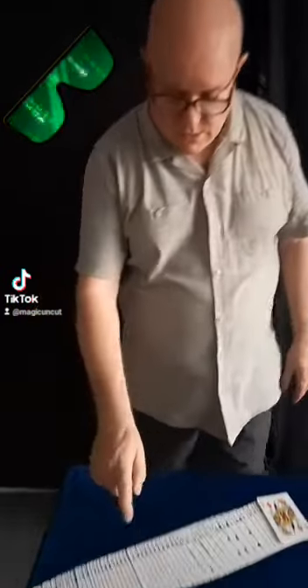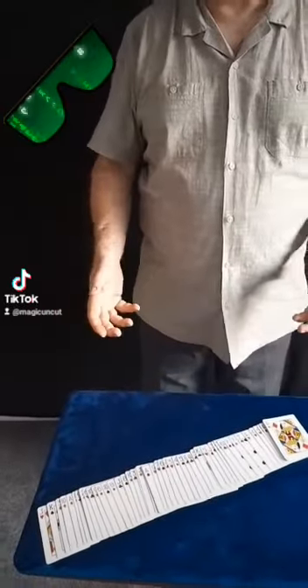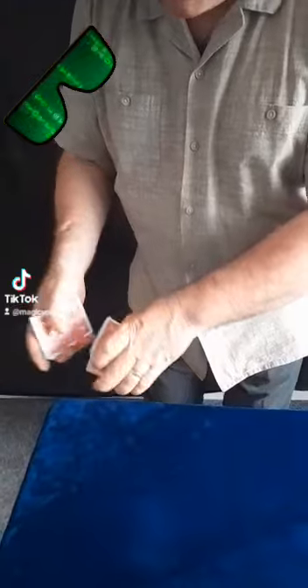Can you do a matrix using playing cards? Well, I've got some playing cards here. Normally a matrix would use coins and maybe four cards, but this is a deck of cards, all different. So let's see if I can do a matrix using this deck of cards.